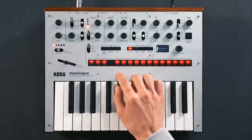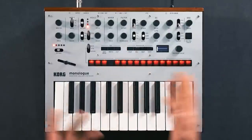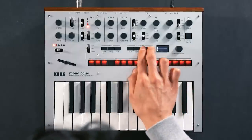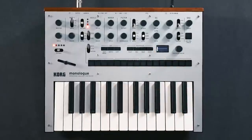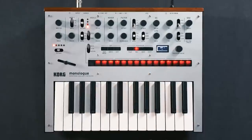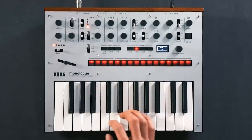The Monologue isn't just a synthesizer, it also features a very powerful sequencer. And there's something in there already, so we'll clear this by holding down Shift and pressing Rest. The easiest way to start sequencing is to do it by step. To do this, we'll put it into record mode and we'll punch in the 16 steps with the keyboard.